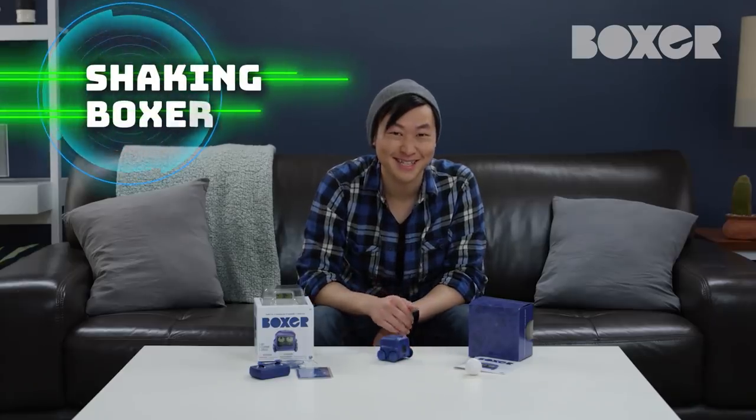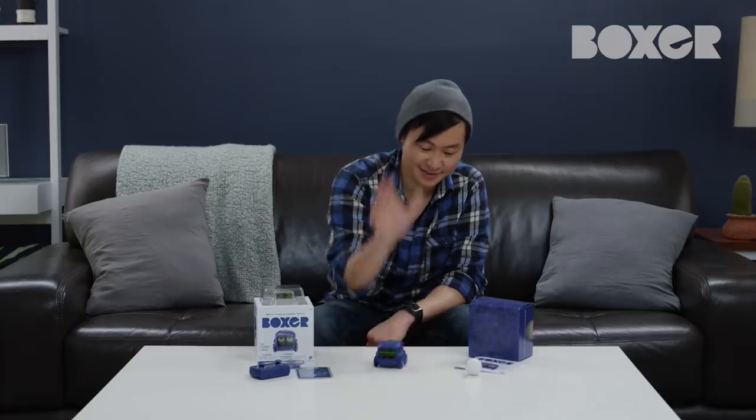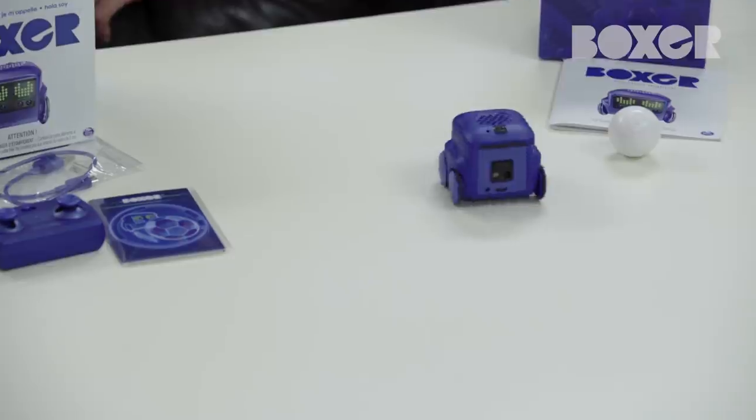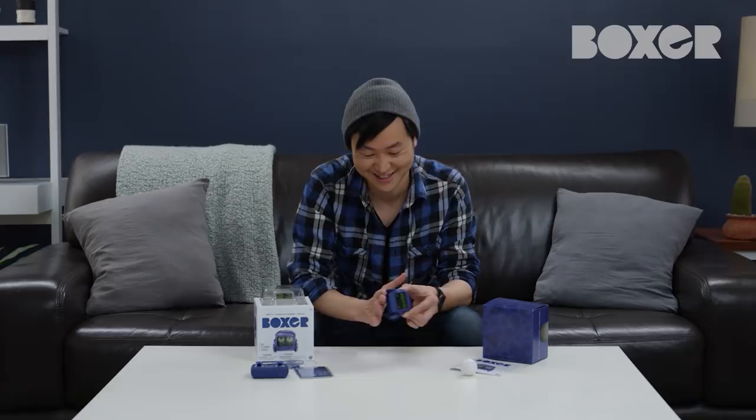Boxer always likes to shake things up and have a good time. Just give him a shake and Boxer gets dizzy — but watch out, he might get sick. Tickle Boxer by rubbing his wheels like this. Good thing he can't tickle back.